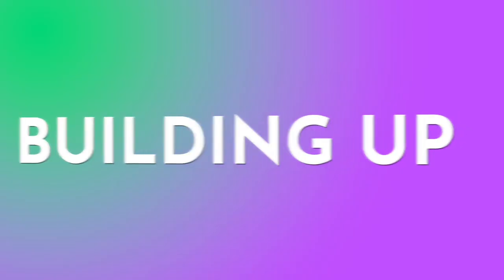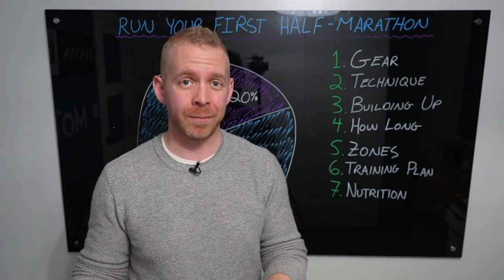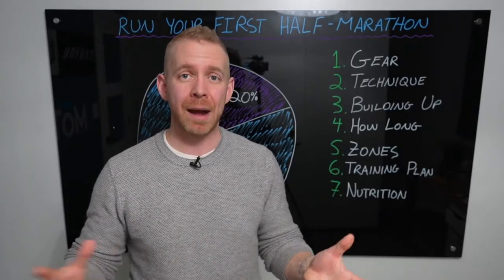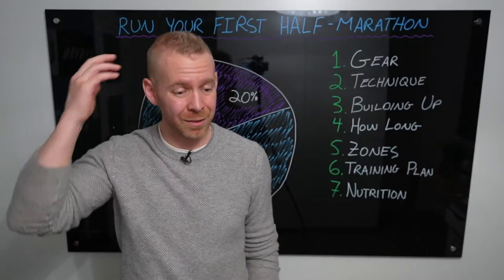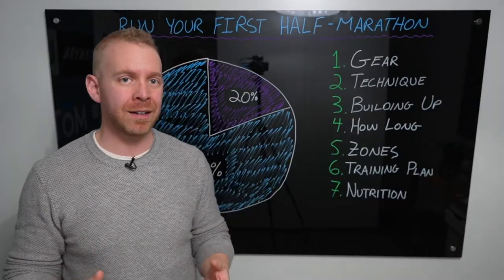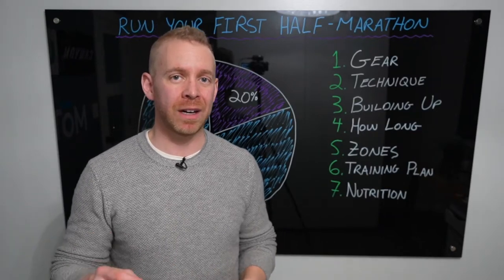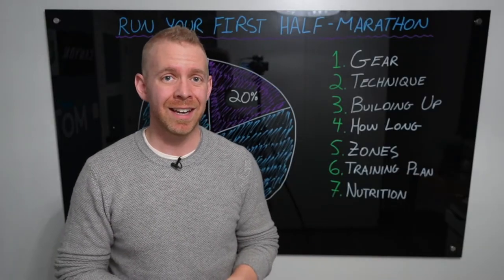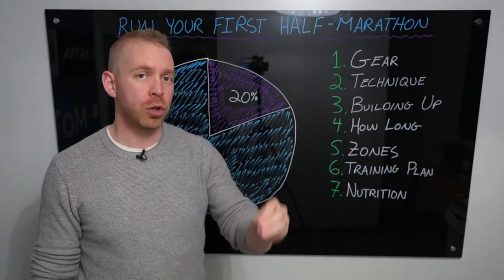The third thing we're going to talk about is building up. This is where the concept of training to be ready to train comes in. Just starting from absolutely zero is really hard. If you get thrown into a training plan right away, it's also intimidating. For most people, I recommend starting a half marathon training plan when you can run at least 30 minutes continuously without stopping. Let me give you a building-up training plan to get you to that 30-minute mark.